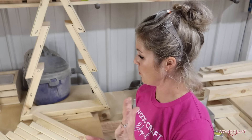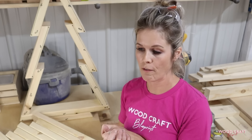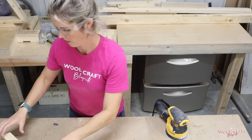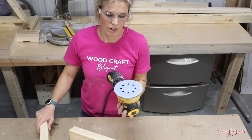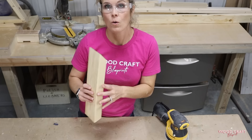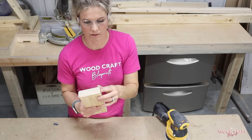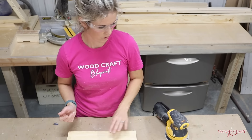Now we're going to sand all of these boards, because they are rough — it's 2x4 construction lumber. I'm going to sand these pieces with 120 grit. When I sand, I like to make sure I sand the faces of course, plus the edges, the angles, and also kind of round off the corners as well.